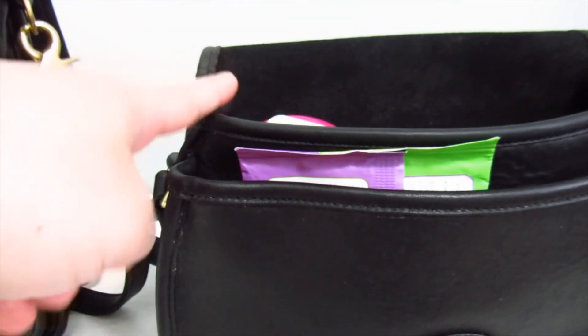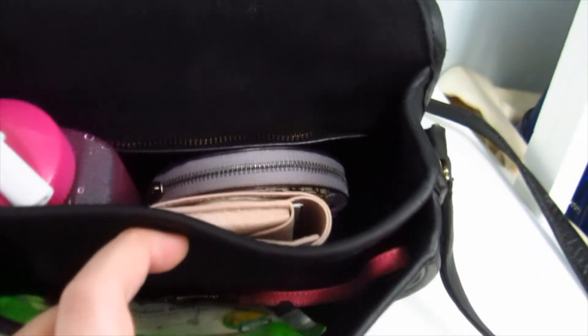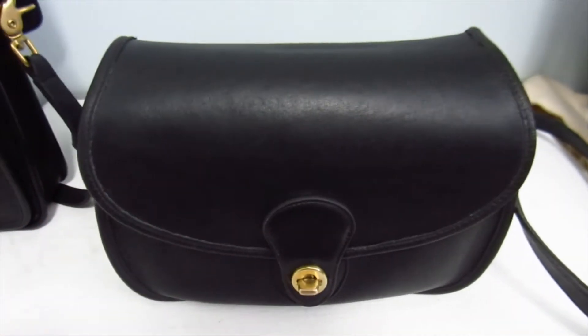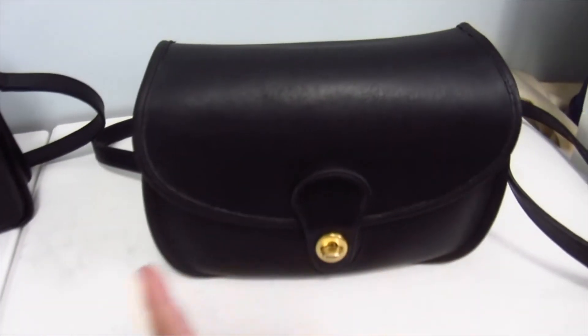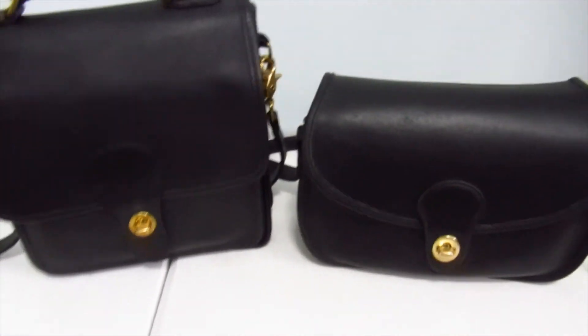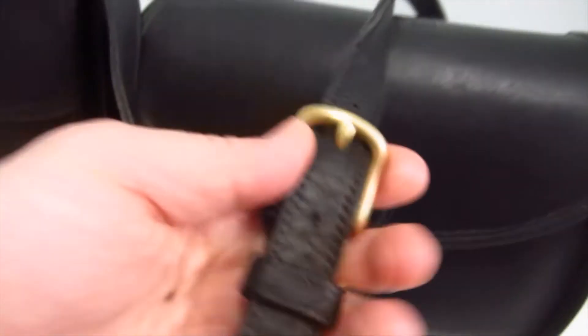The top of the sippy cup doesn't even reach the top of the main compartment standing up, and laid flat it's still fine. You can put more in the front pocket — if you have two phones, one in the front and one in the back works perfectly. Close it up — voila! Of course it all fits because I don't carry a lot. As I've said in my previous video about the Station, I do prefer wide bags over tall bags because it's easier to access things when they're not all stacked up.